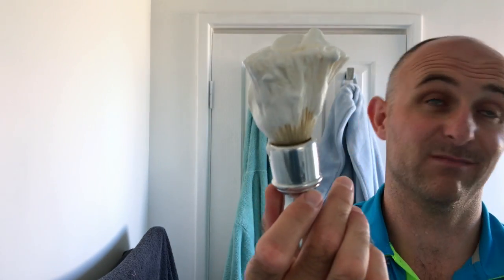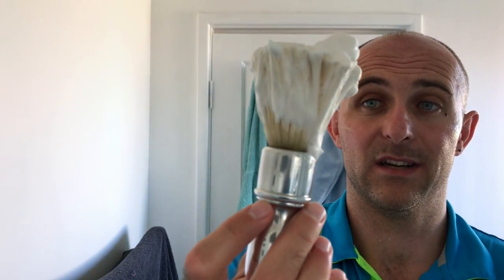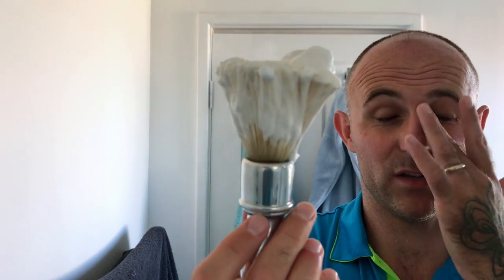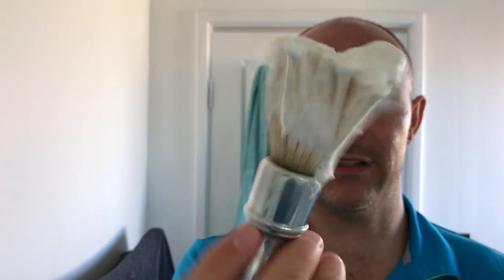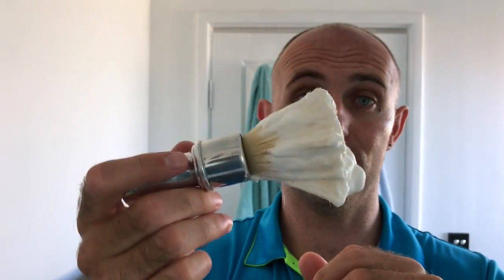Very similar, I would imagine, to hold — it is similar to holding the Rubberset 400 because I've got the RazoRock 400, which I believe is pretty much the same dimensions as the Rubberset 400, but made in plastic. It feels very comfortable in the hand, it looks great. It's not got a lot of weight to it. Once you get a bit of soap in it, it is definitely top-knot heavy. If you try to set it down on its base, you've got to make sure it's standing up because it will fall over. Let's see what kind of lather we can get from this big floppy knot.